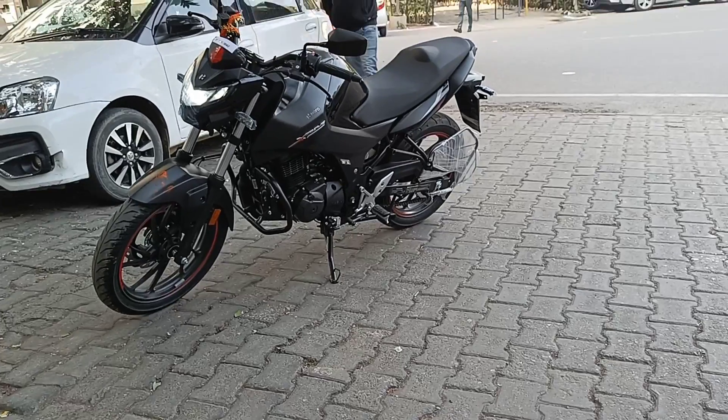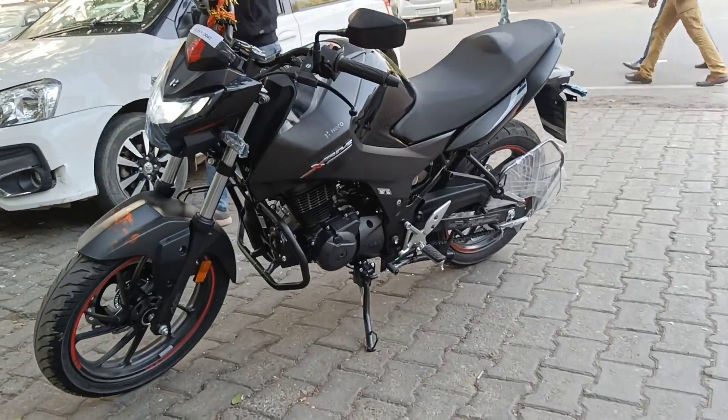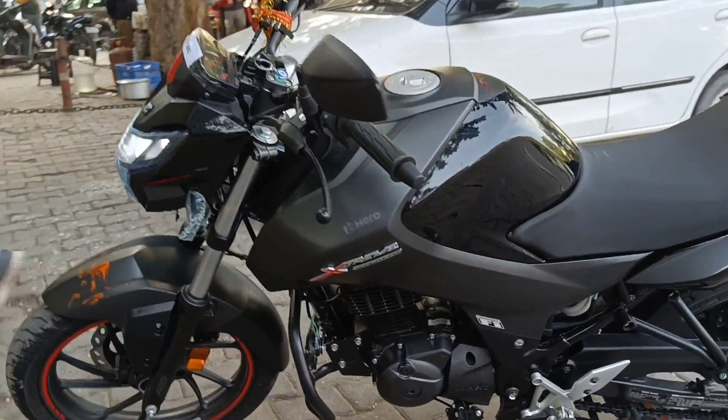Hi friends, how are you watching DS Vlog? So, Sagar brother recently bought a bike — Hero Xtreme 160. Today we will review it and tell you what a good bike it is, and we will know why Sagar brother bought the bike. So friends, this is our Hero Xtreme 160, which you can see.